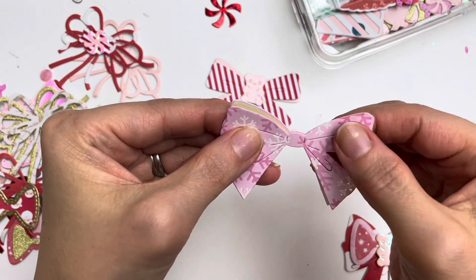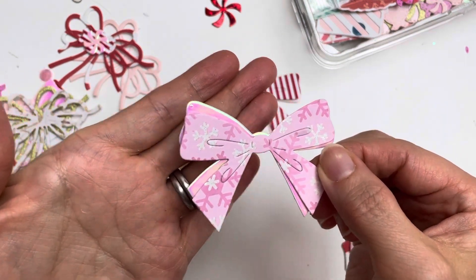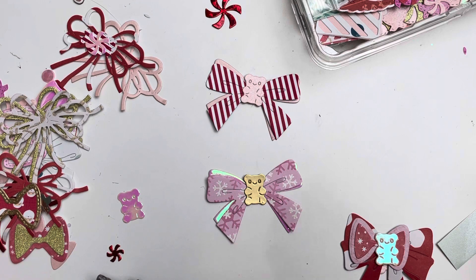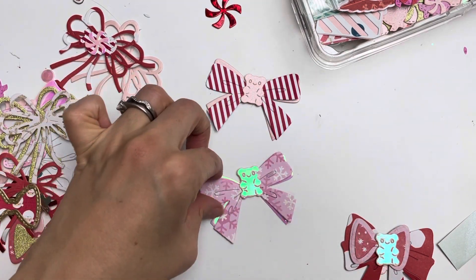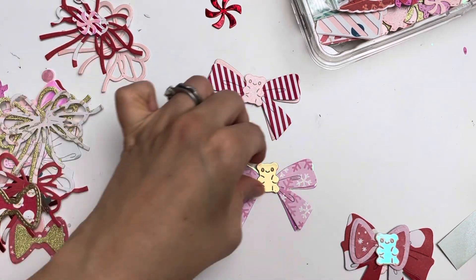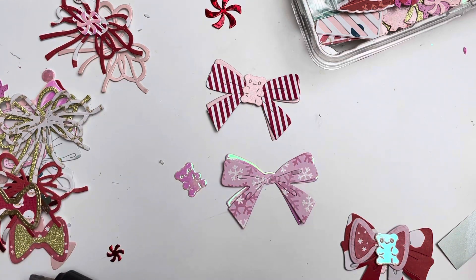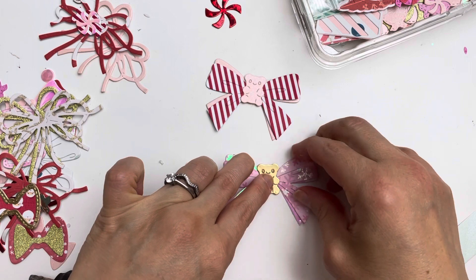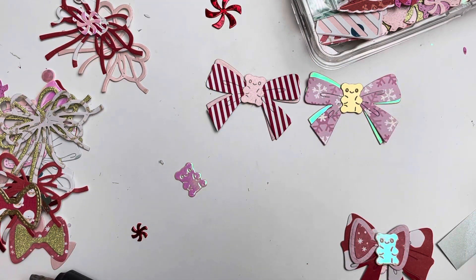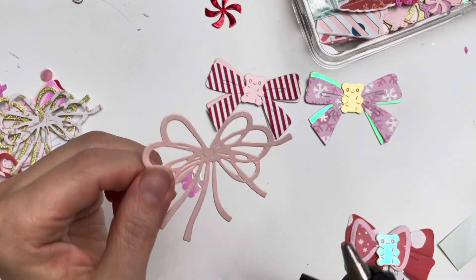Slightly tilted so you get to see both colors really well. For this one — should I do gold or the iridescent? I think I'll go with the gold. So I add a little glue, then put the gummy bear in the middle, and there's my next completed bow — so pretty! I really love layering things and utilizing all of the colors available.